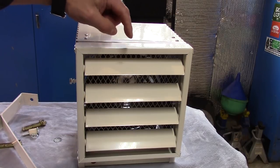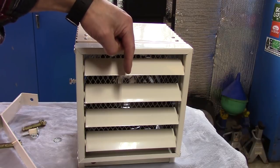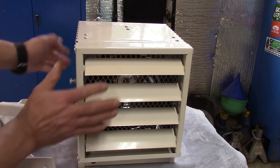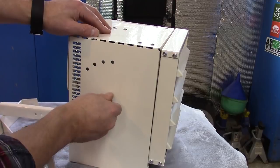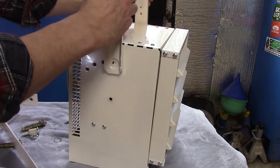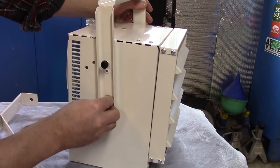I'm going to link to this product down in the description section, so if you want to check out more details and reviews on Amazon, just go ahead and click that link. There are a couple of bolts on the side — it happens to be a 12 millimeter — and we're going to go ahead and take that out of both sides, and the bracket just goes on like this, and we'll replace the bolts.